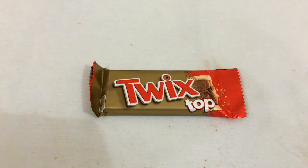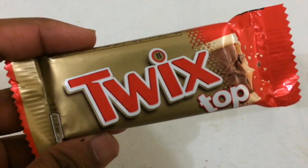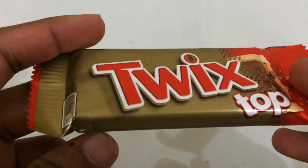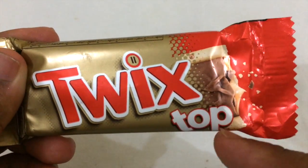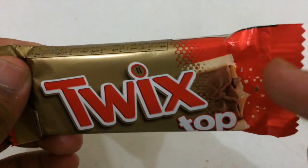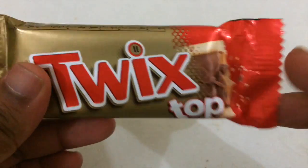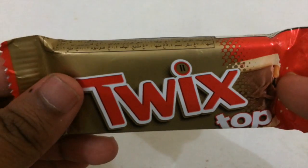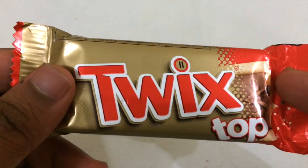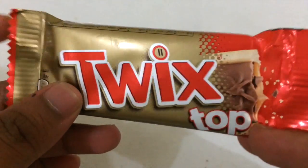Hey guys, Snacking World here. Today I'm gonna try the very famous Twix - pretty sure everybody knows Twix because you get it everywhere. This one is a limited edition called Twix Top, because it has caramel on top of it. The texture is different from the normal Twix. I think I've done a video before about Twix, so just go watch my playlist for my Twix videos, but this one is really different because it's a new version.